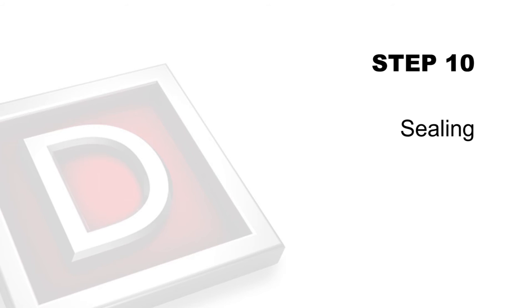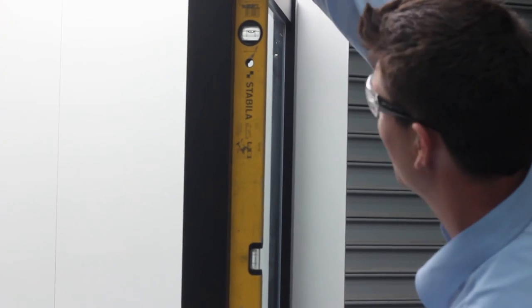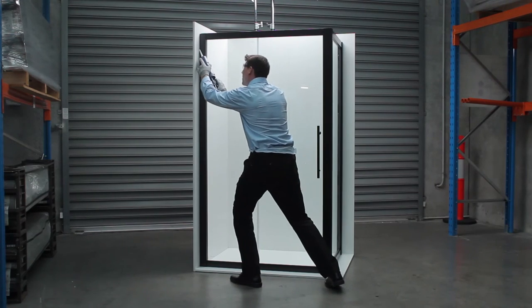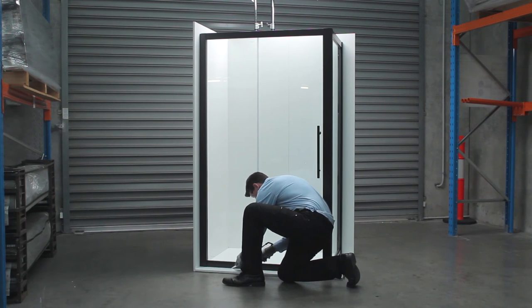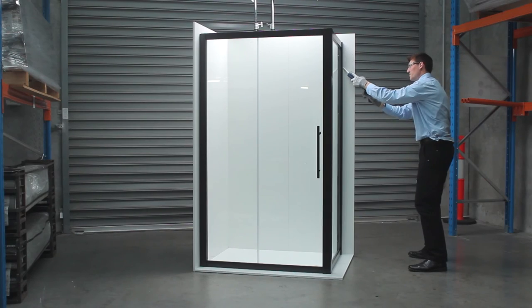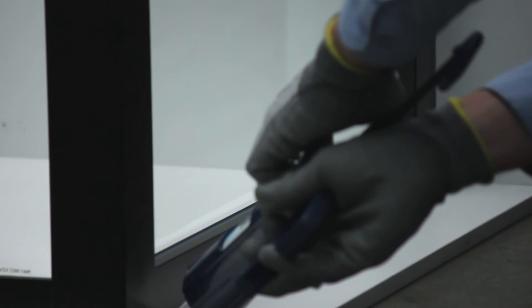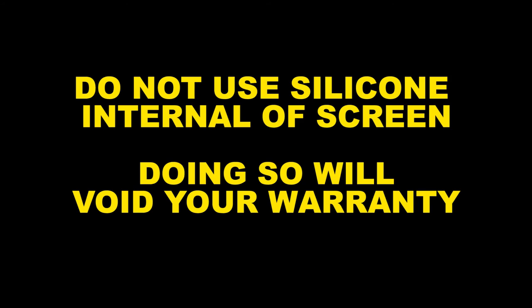Step 10: Sealing. Ensure screen is operating correctly and adjust if necessary. Using recommended bathroom purpose silicone, apply a fine bead of silicone vertically and horizontally on the outside perimeter of screen only, sealing your shower screen. This will prevent water from leaking out of your screen and will allow water to effectively drain back towards outlet. Do not use shower for 24 hours allowing silicone to set. Do not use silicone internal of screen, as doing so will void your warranty.